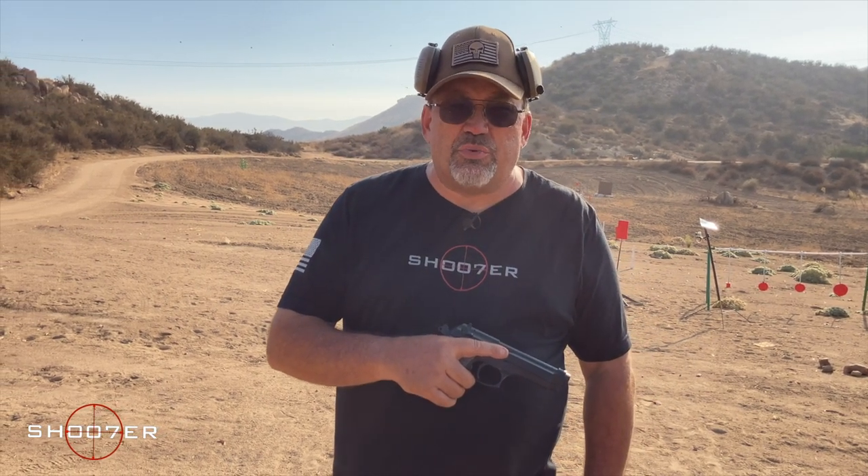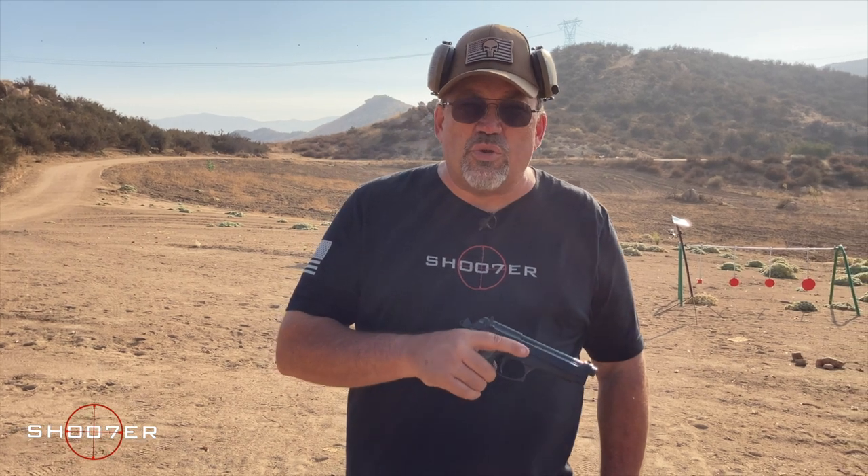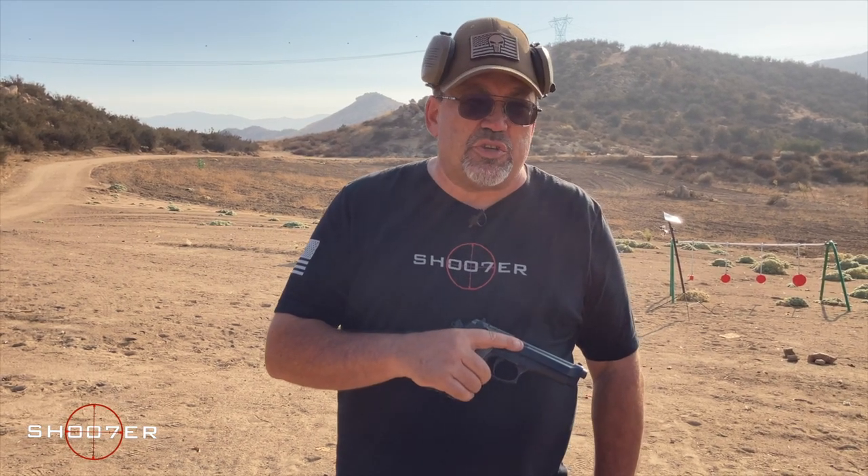America investigated the Beretta. At the same time, during the same series of tests, the SIG 226 was also introduced. However, the total package price for the Beretta came in a little bit lower, and the 226 didn't quite make it. The 226 per package was actually a little bit higher when you included all the magazines and all the accessories. So the M9 Beretta won out.